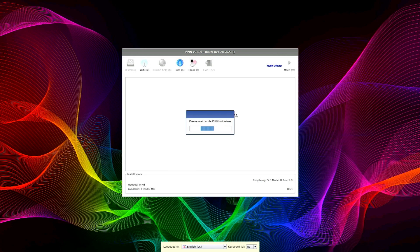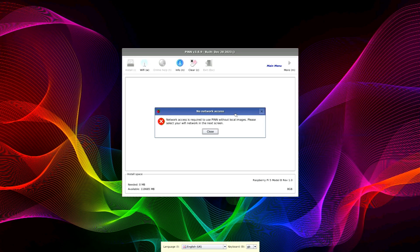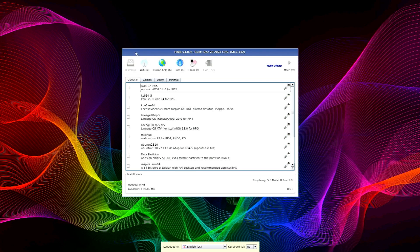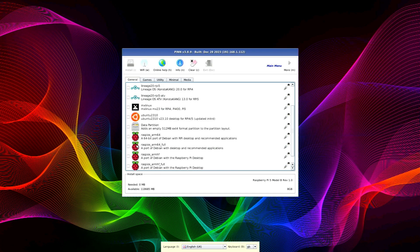So this is PINN. PINN is an operating system which exists almost exclusively to download, install, and manage multiple other operating systems. Hopefully this is going to work because I understand it's still in beta for the Pi 5. First thing I need to do is connect it to Wi-Fi. I'm going to start simple — let's install a lite version of Raspberry Pi OS, because I don't need all the bells and whistles. I'm going to install a couple of things and that's it; I'm not going to use it as a general operating system.